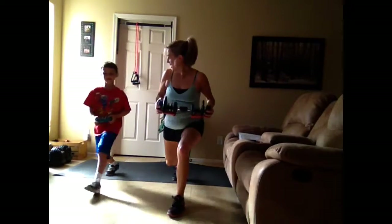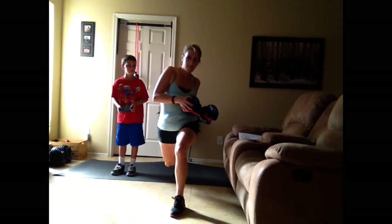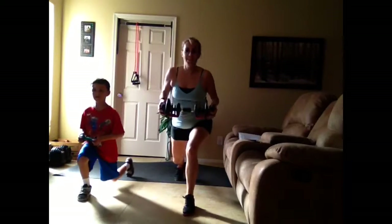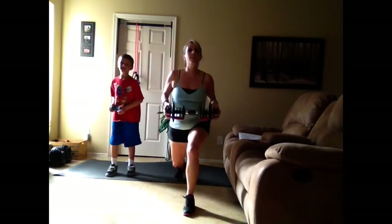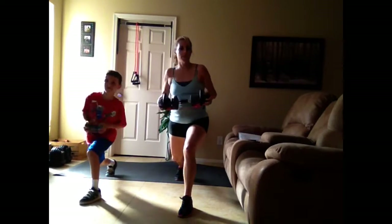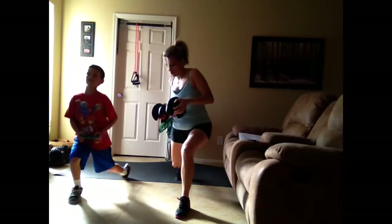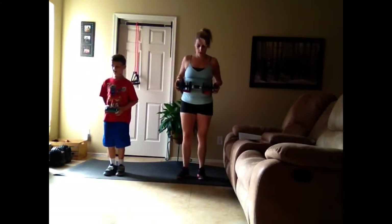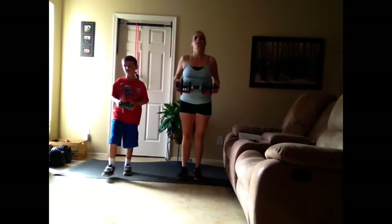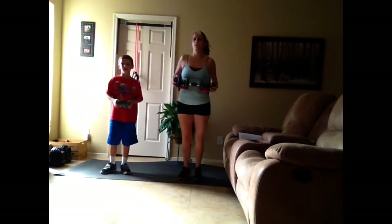Is it burning? You're supposed to be doing your opposite leg. You've been doing your opposite — that's four, here's five, six, seven, and eight.